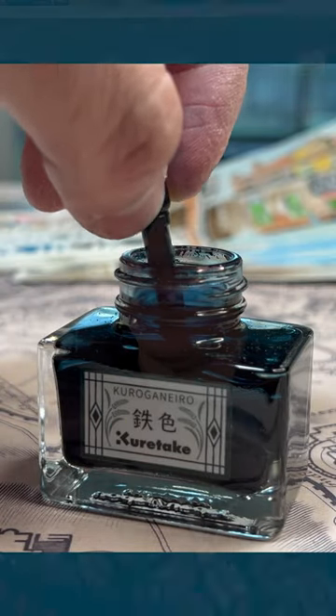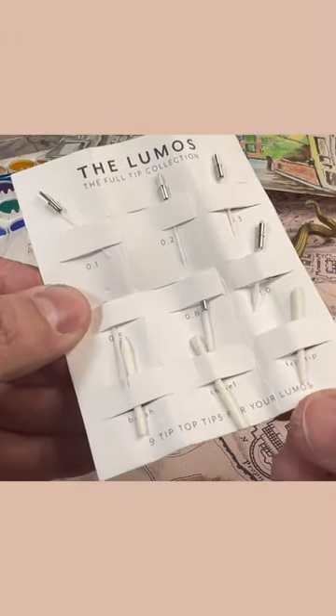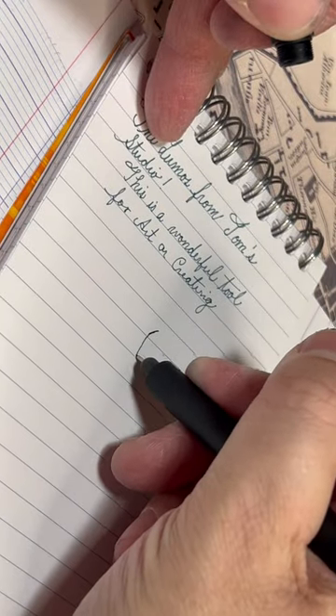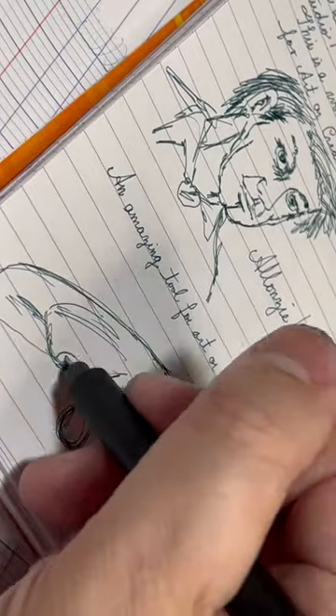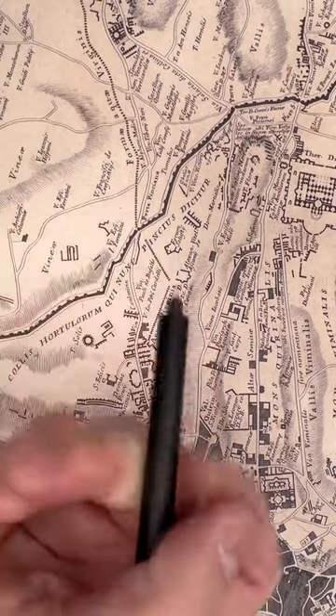What's interesting about this pen is that it has two different tips and you can change them among 20 different choices. I chose a brush nib and a very fine 0.1 liner, so I can get incredible detail with the liners or write very small, and yet I can also use this brush tip for some dramatic flourishes.